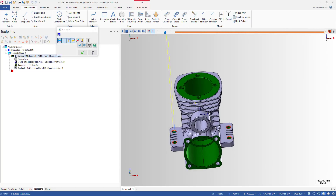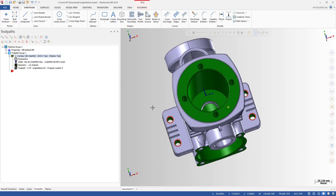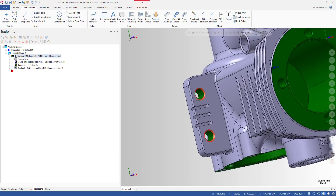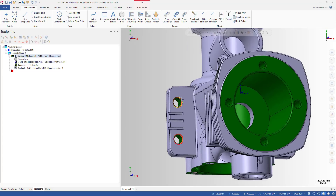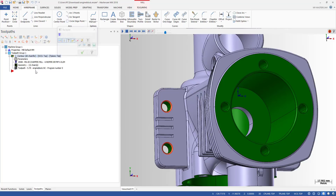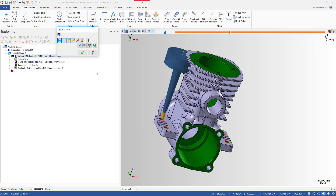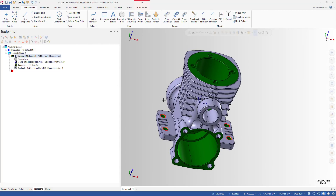You could create this chamfer another way — turn the part around and use a back chamfering tool. But in this video, I want to machine this chamfer from this side of the part. The question is: what should we do if we only have a short holder and a short tool? What can we do?